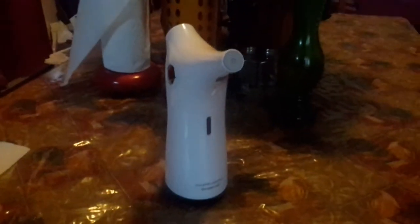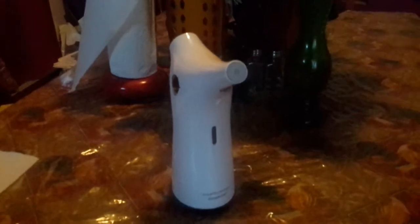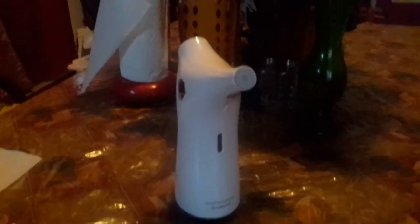Hey everyone, today we have here the Automatic Touchless Soap Dispenser made by the company Simple One.